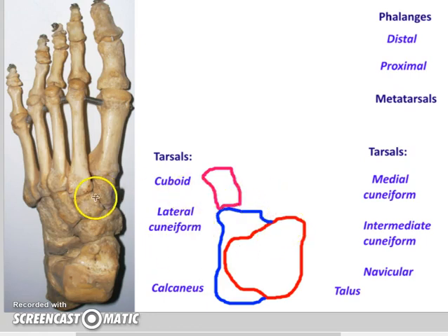On to the cuneiforms — there's three: one, two, and three. How do we know which is which? Here's the pinky, so this is the lateral side. This is the medial side on the toe; the toe is kind of in the midline of the body. So here's the lateral cuneiform — it's going to be smaller than the cuboid. There's the intermediate, or intermedial — there are different names for it.